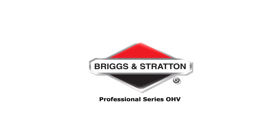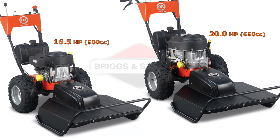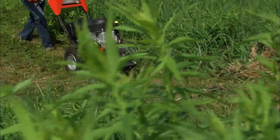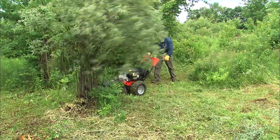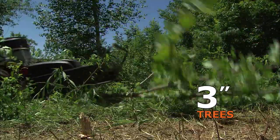We offer the PRO XL with two engine choices. Both engines have full-pressure oil pumps that make them excellent choices for mowing on slopes. They will easily make short work of six-foot-high field grass and take down thickets of brush, including saplings up to three inches in diameter.